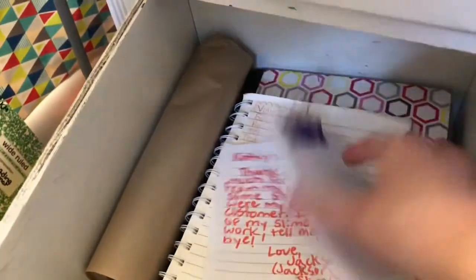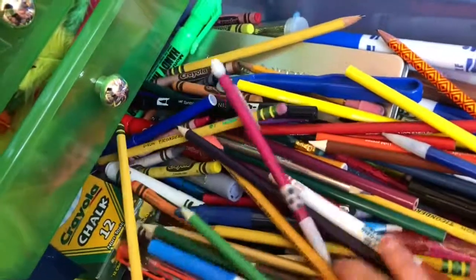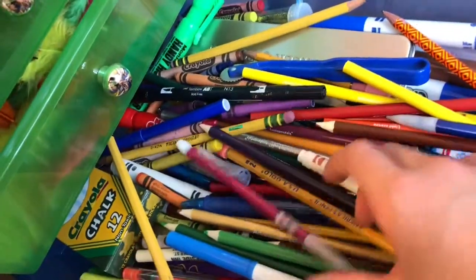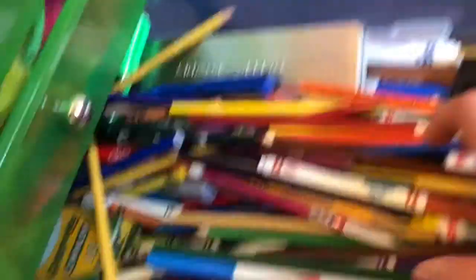We basically have the same stuff — some flashcards, books, and stuff like that. It's basically an extra drawer that has really everything: chalk markers, pens, pencils, a pencil set, highlighters, and pencil sharpeners.